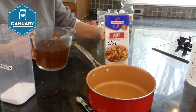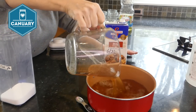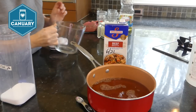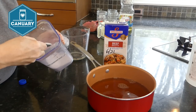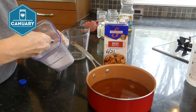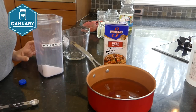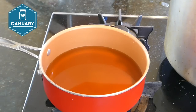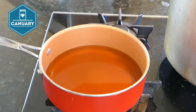Add three cups of beef broth to your pan, then one teaspoon of salt — I'm using a half-teaspoon measure so I'll add two scoops. Bring the broth and salt up to a boil, then turn it down to a simmer until we're ready to use it.